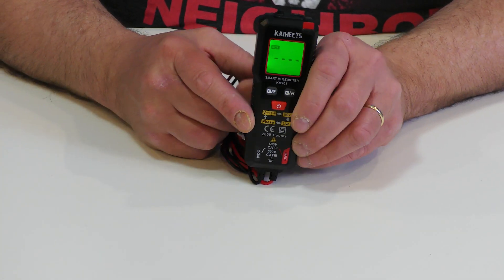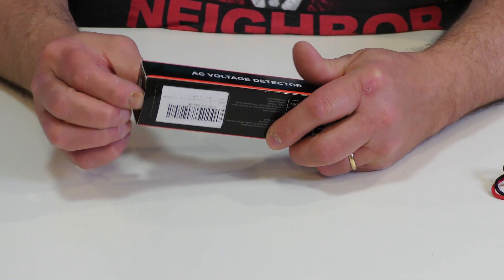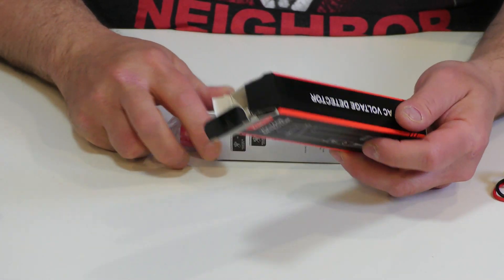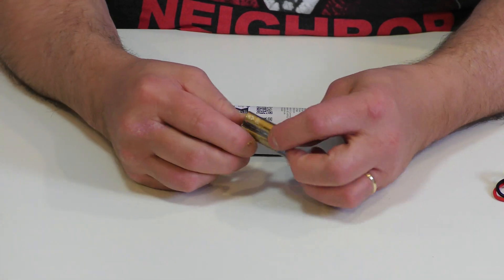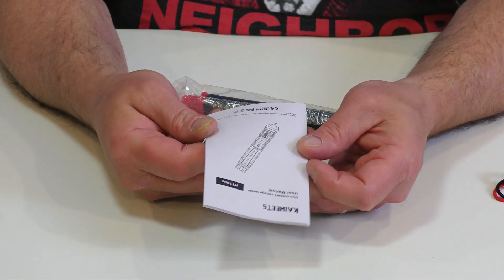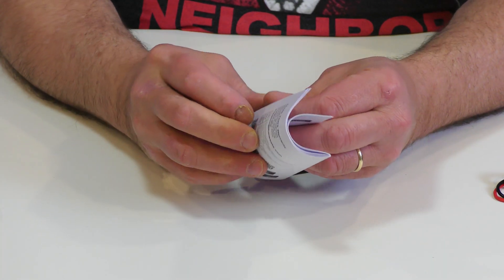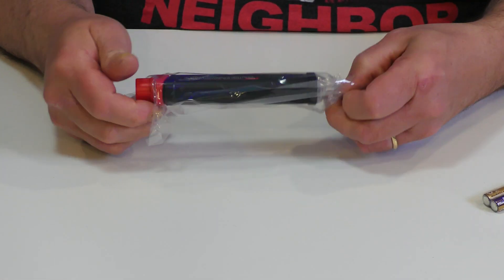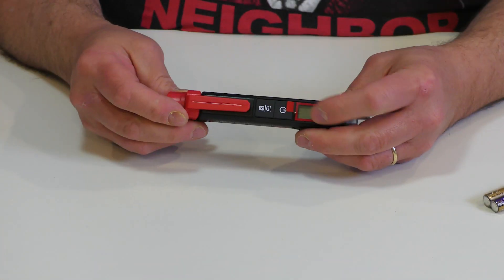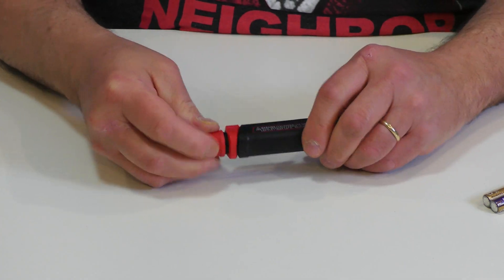Now let's open up the other unit — the little AC voltage detector. Same thing here: a basic voltage detector. Again they give you the batteries, which for a $10 Canadian unit — about five or six US dollars — is really amazing. There's a nice little manual with full details, pictures, everything written in many different languages. I really like that they give you batteries as well. You can see they put care into their products.